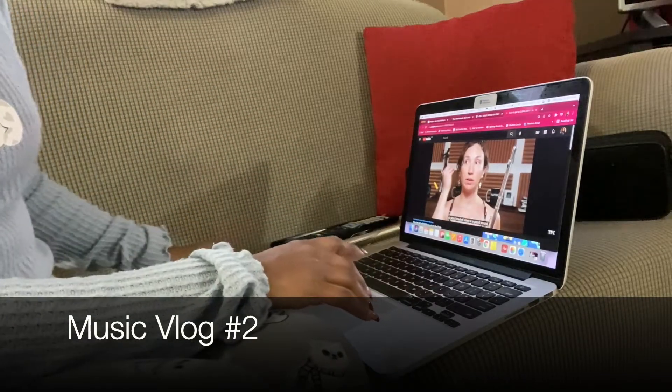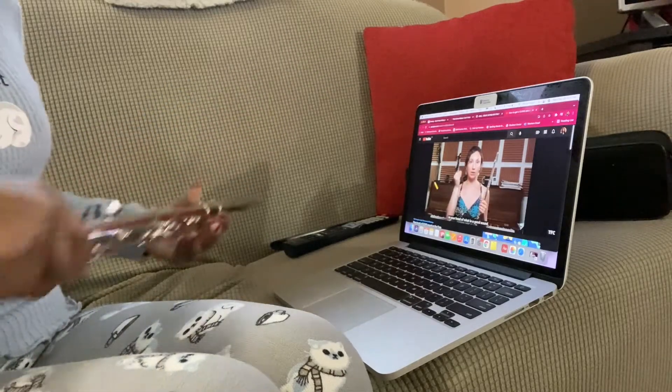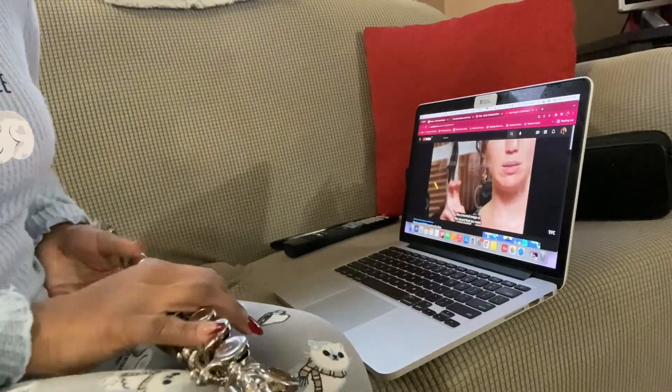Hi everyone! Welcome to my music vlog number two. My goals for this vlog were to focus on breathing and getting a clear sound.